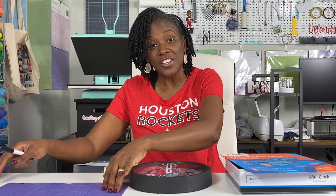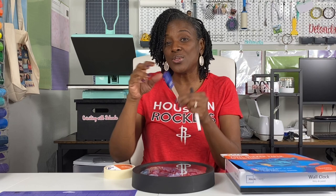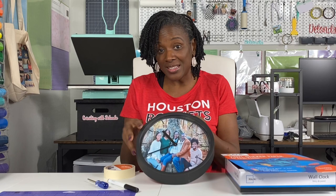I used a purple HTV Cricut strong grip mat — you don't have to use a strong grip mat, a green standard grip mat will work fine. I used a black Cricut pen, a small Phillips screwdriver, my Cricut cutter to trim one sheet of cardstock, and my Cricut Maker to cut the circle template. The circle inside this clock was actually cut with the Cricut Maker — I just tricked it into thinking it was cutting something else.